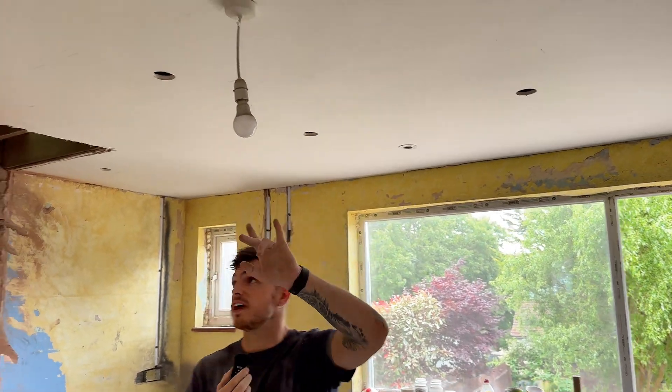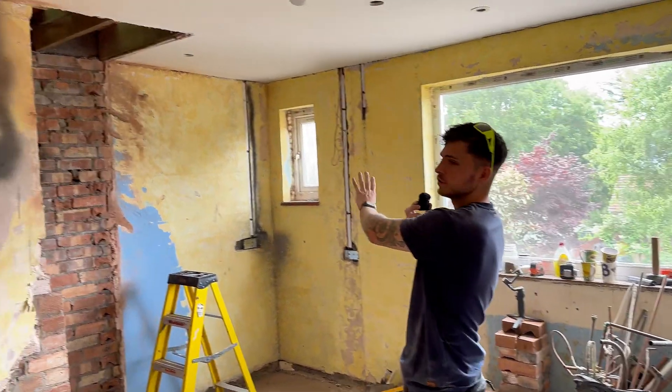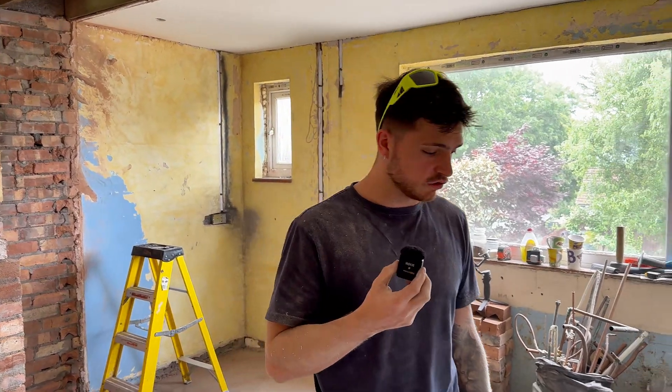We've got them all in — seven in total, which is more than enough for a kitchen this size, if anything maybe a little bit too much. We've got one for the little utility area. We're gonna crack on doing some other bits and hopefully get on to running cables — so join us and we'll crack on.